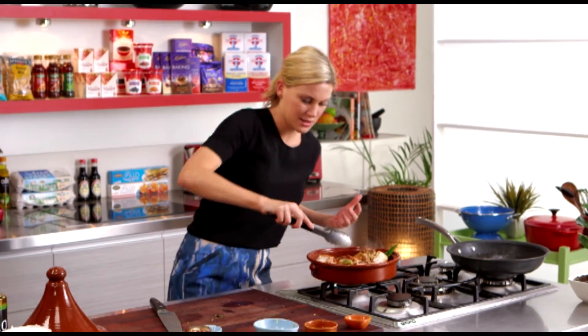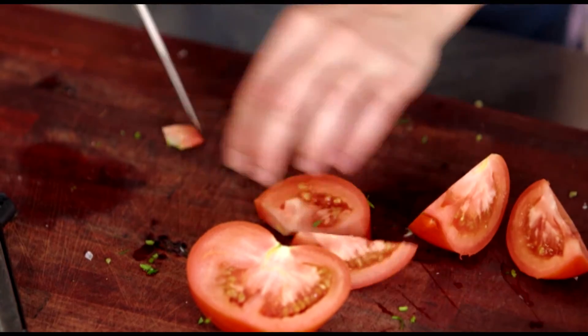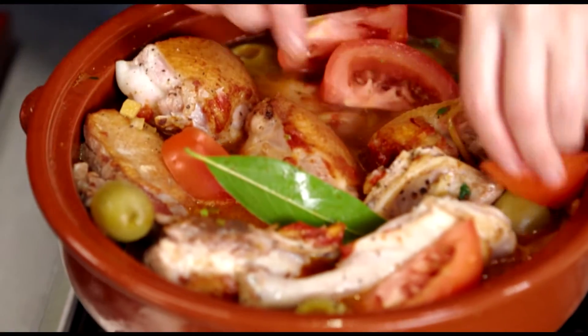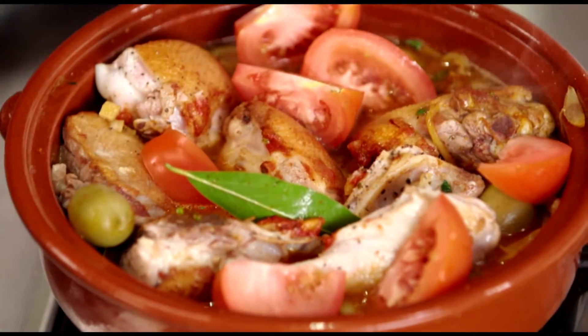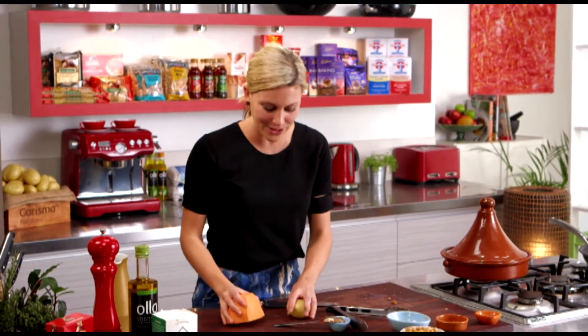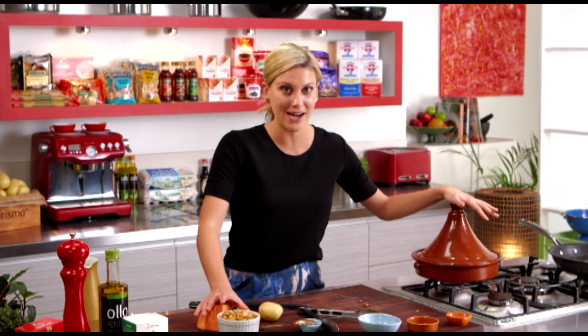Last thing we're adding is a tomato — just cut them into big chunks like so, take off the stalk. Just arrange that in the tagine and they're going to collapse and give a wonderful sweetness to this sauce. That is it for now — I'm popping the lid on. While that's cooking I'm going to prep some of my other vegetables: one potato and one sweet potato. I love the combination of both because it bulks out the dish, and to make it even more hearty I've also got one can of chickpeas — they're going in half an hour before it's done. All up this is going to take one and a half hours, so I'll get these ready and then prepare some couscous.